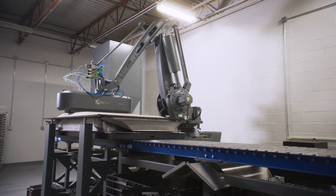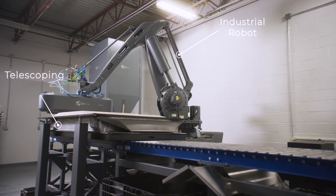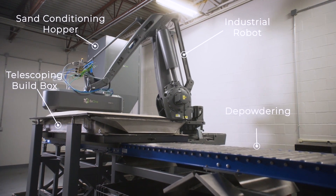Hello, my name is Joe Phillips. I'm the Vice President of Engineering here at Desktop Metal. I'm here to introduce the S-Max Flex, our newest additive robotic manufacturing 3D printer.